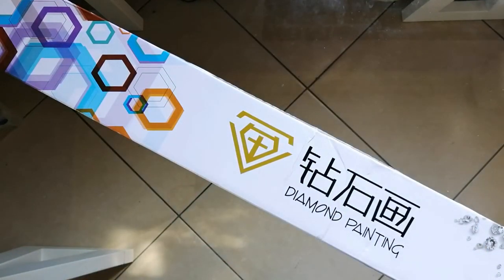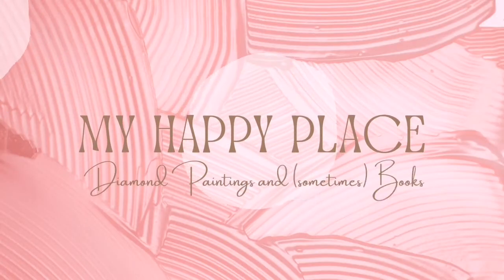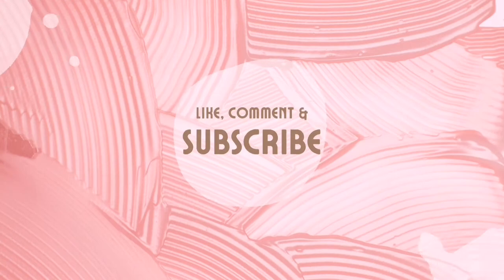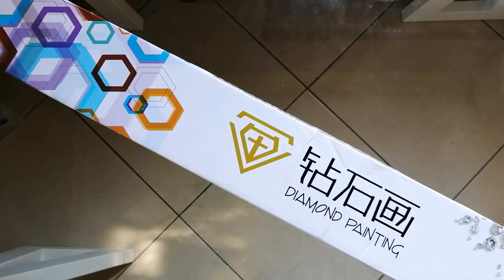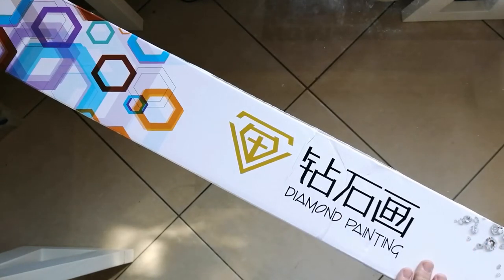Hello gang, Kim here, and welcome on back to my happy place. In today's video I am going to be doing a very exciting unboxing, and the reason that I say it's exciting is because this is a new to me diamond painting company.